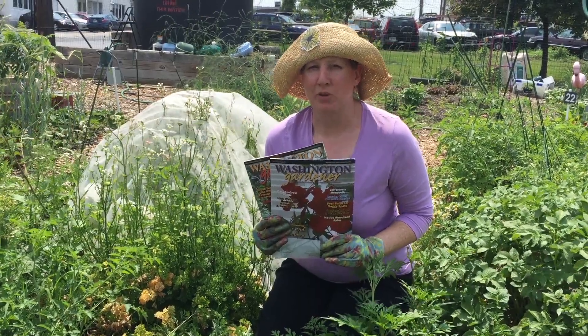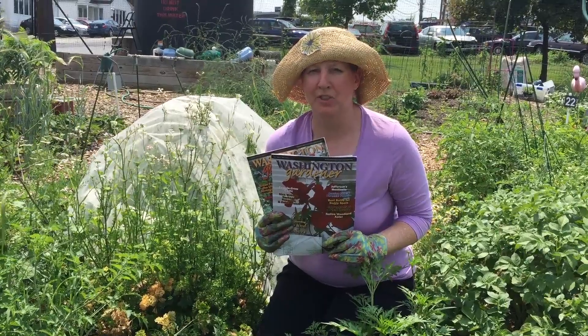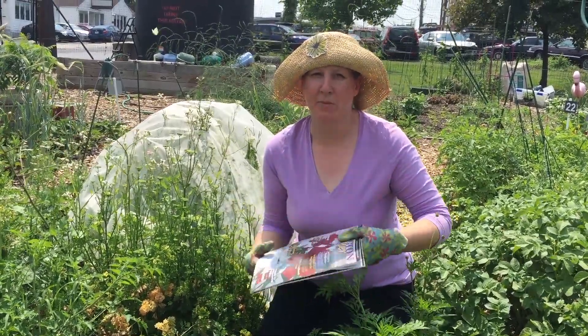Hi, I'm Kathy Jentz. I'm editor and publisher at Washington Gardener magazine. We're all about local gardening in DC, Maryland, Virginia, and today I'm going to talk about planting tomatoes.